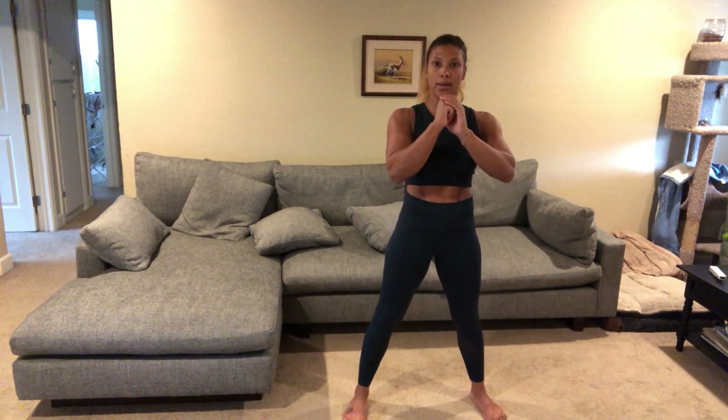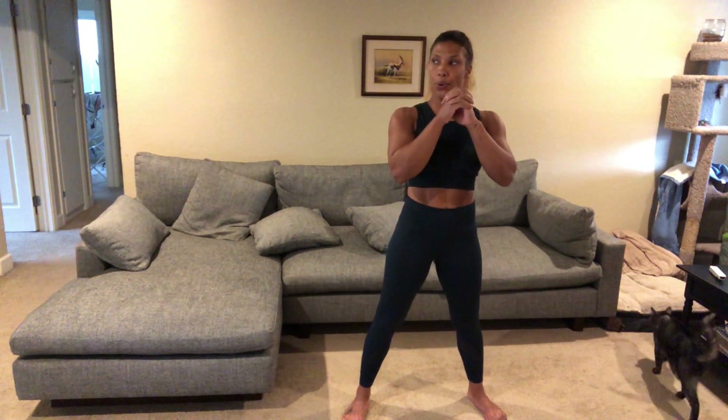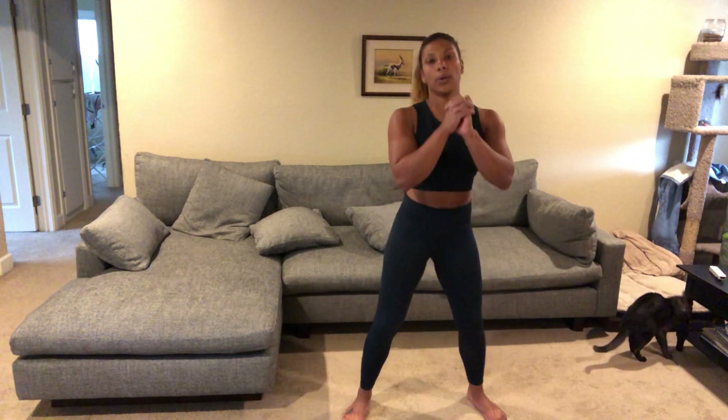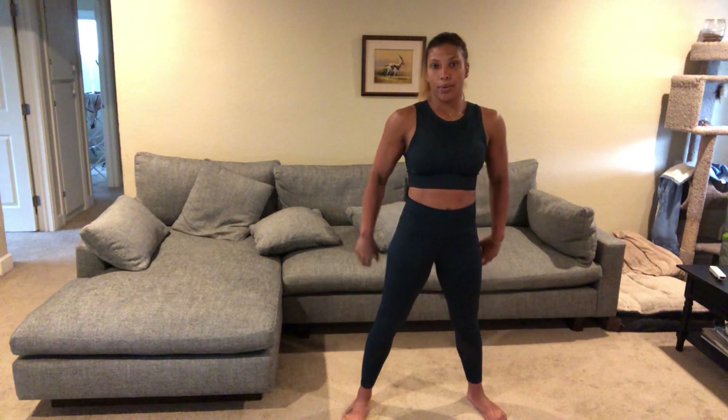Get that breathing back under control. Halfway through — we're gonna go into full body push-ups next.